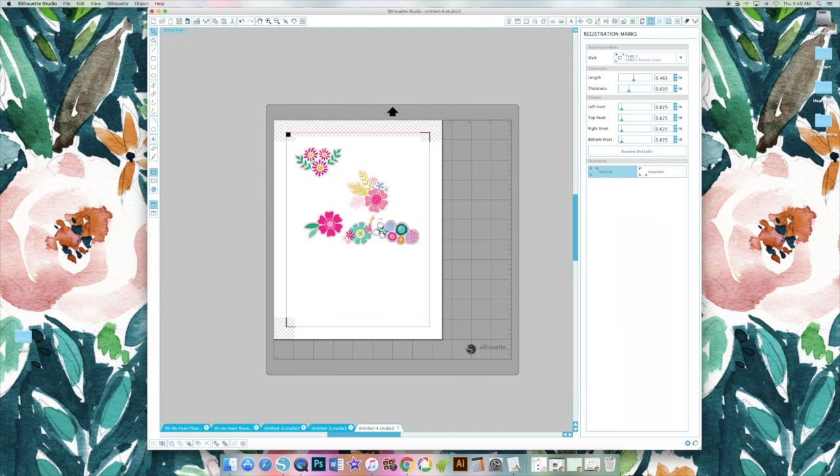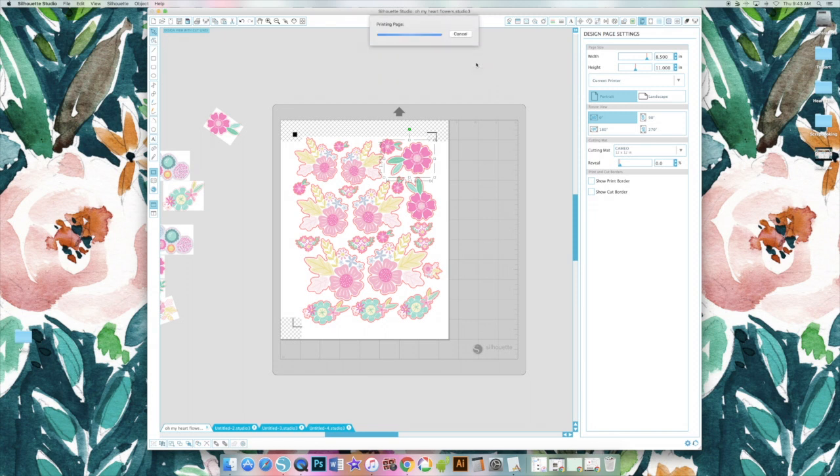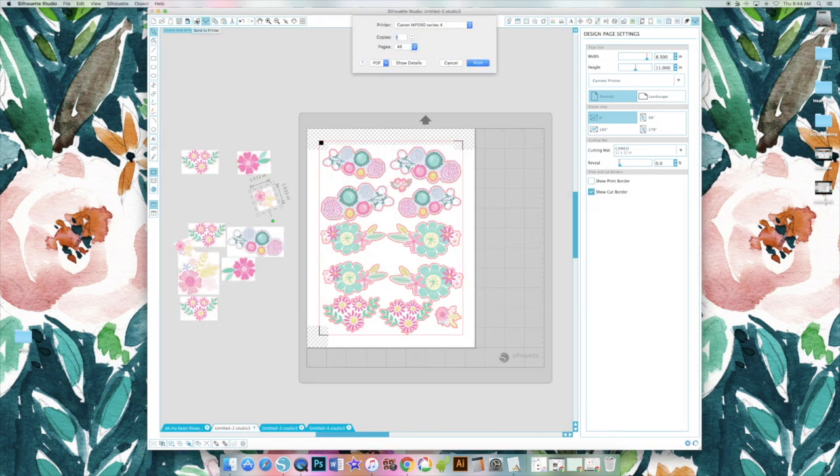The registration marks are how the Cameo reads the lines and where to cut the flowers out. You can space the flowers however you want and try to fit as many as you can on a page. If the white block is overlapping, you can right-click and send to back — it helps with piecing the flowers together. I've gone ahead and made a whole document with as many flowers as I could fit on it, then send to printer.